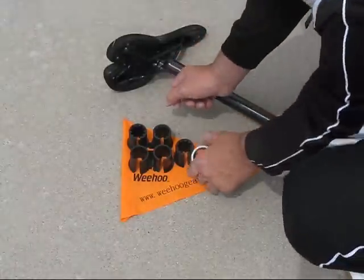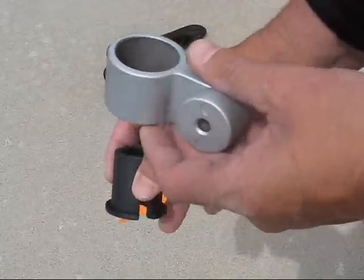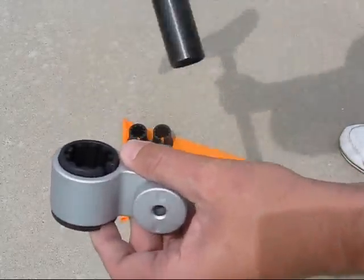Hi everybody out there in Weehoo World. Today we're going to talk about installing the receiver on the bicycle seat post. First, take the receiver and insert the bushing through the bottom, ensuring the foot is at the bottom.